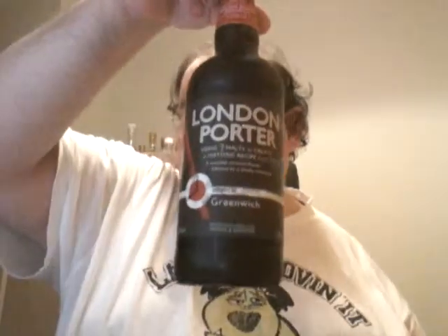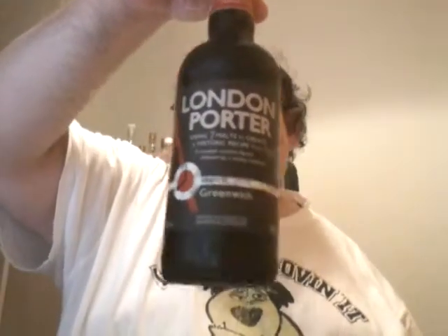So we're just going to have to take it as it is. This is from Marks & Spencer's range, from the Meantime Brewery at Greenwich. A bit of smoke coming out as we open it.